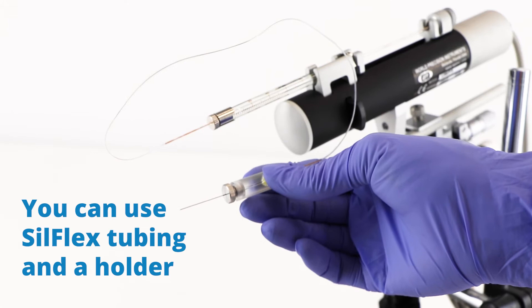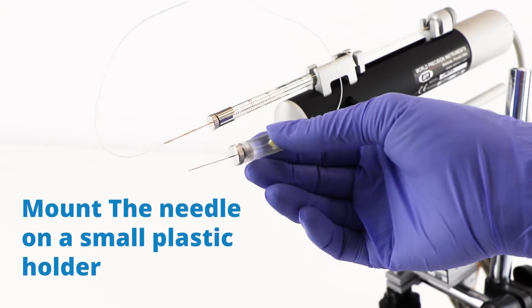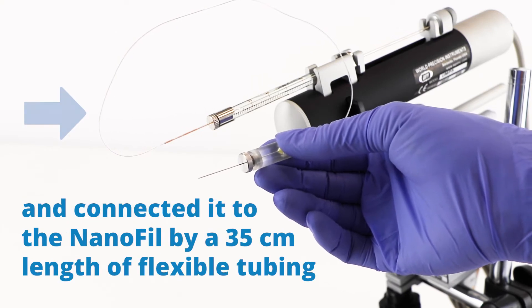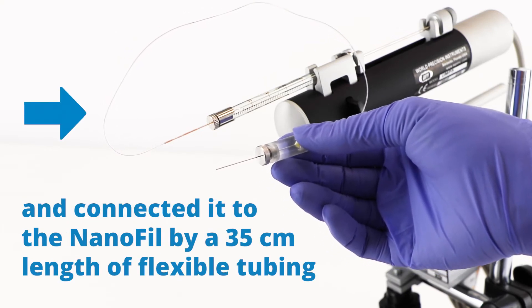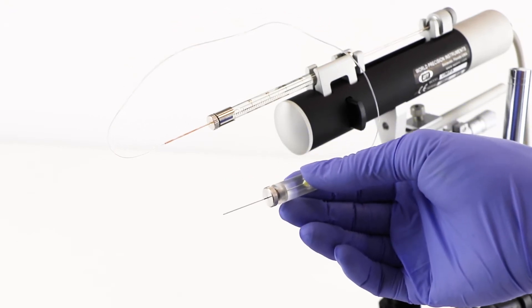You can use Silflex tubing in a holder like this. Mount the needle in this small plastic holder and connect it to the Nanofill by the 35 centimeter length of flexible tubing. Then this gets mounted on the UMP3 like I've got it here.